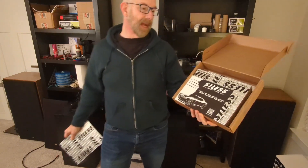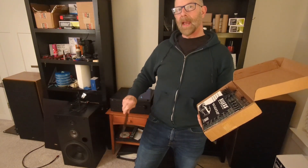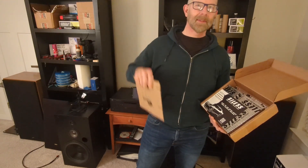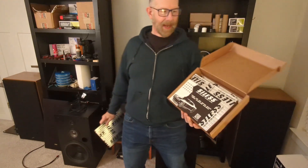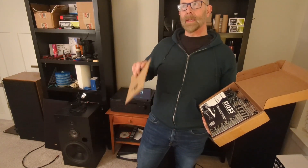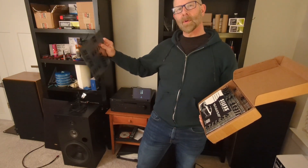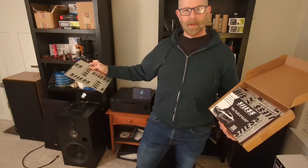Thanks for joining me again. Today I'm going to try to combat cabinet resonance using the Silas sound deadener. In my last video I hooked up an exciter to my RCA 12 inch three-way project and found out how bad the cabinet resonates when I introduce a direct source of excitement to it. It does resonate — you can hear it audibly at about 400 Hertz, and it continues up past 4,000 Hertz.